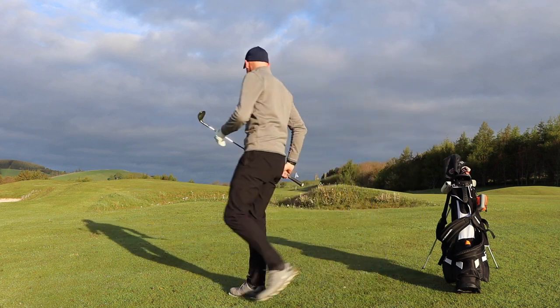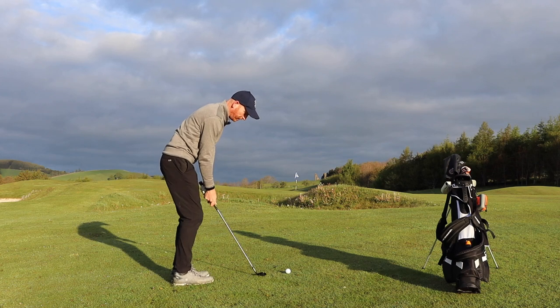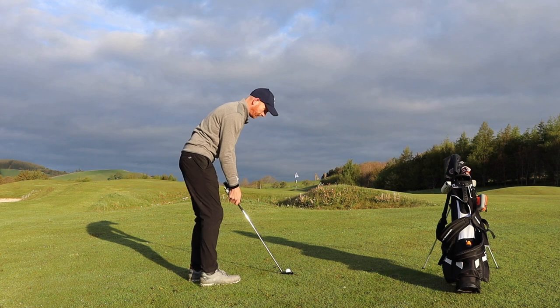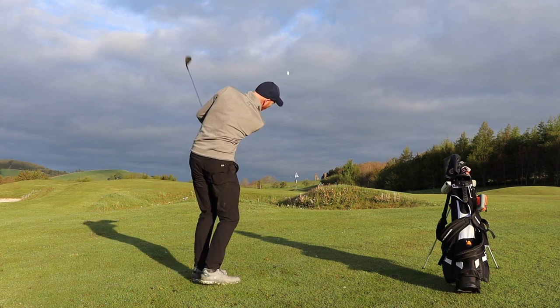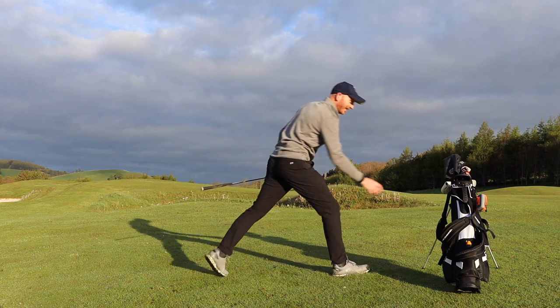Start. Little 58-degree, just short of the par five. Little 58, little less pressure on the left hand, savvy style. Oh, very good. Stop.